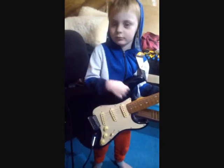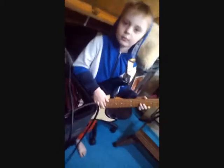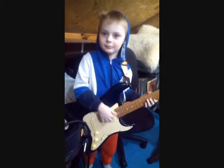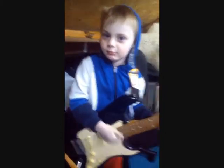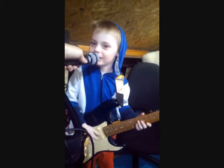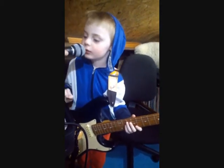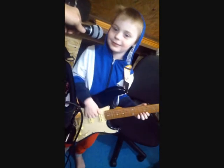Oh wow, whose guitar is that? It's John's guitar, and he's using John's microphone. Say hello to the camera, play the guitar and sing. Let daddy see that — let me hold it. Well done, that looks so cool.